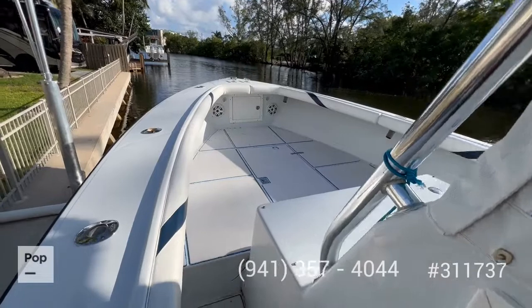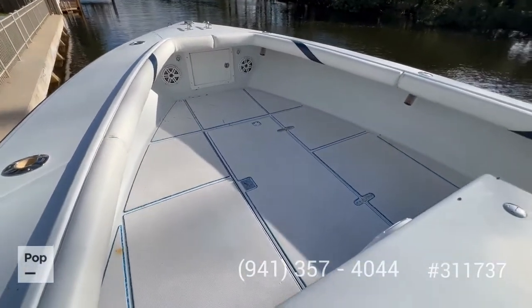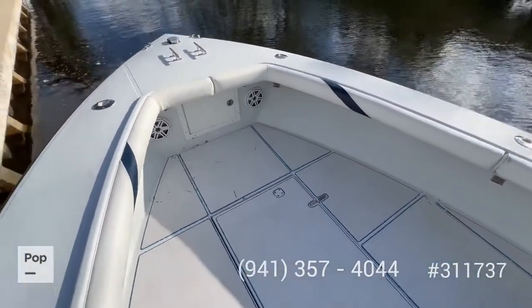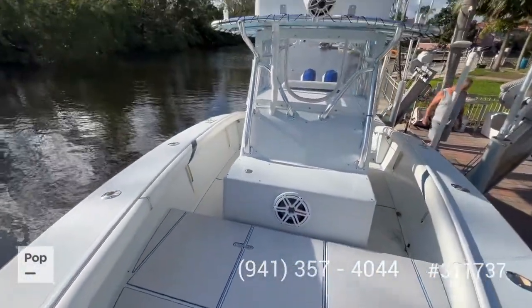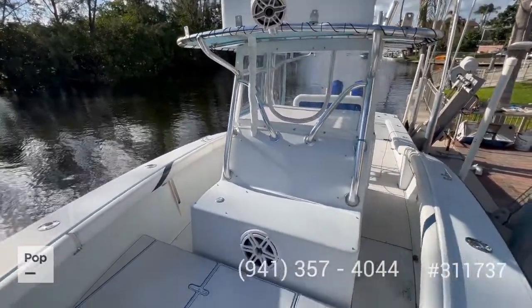Moving forward, there's a nice flat area and a big fish box in the middle. Everything has SeaDeck all around — it's a super solid boat. If you have any questions, feel free to reach out. I hope you enjoyed the tour and have a great day.